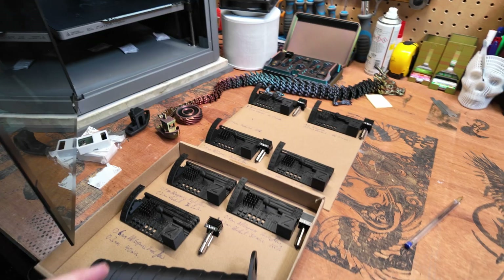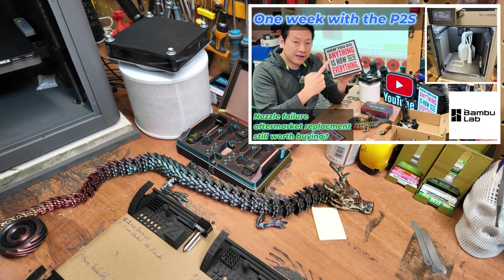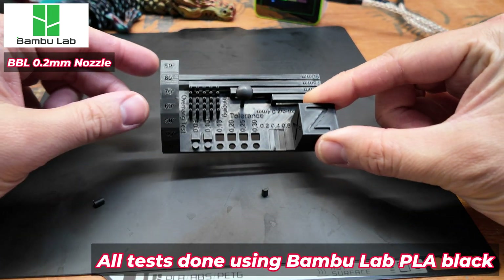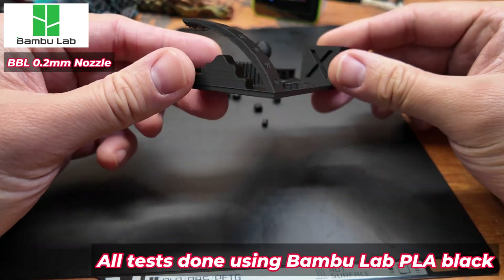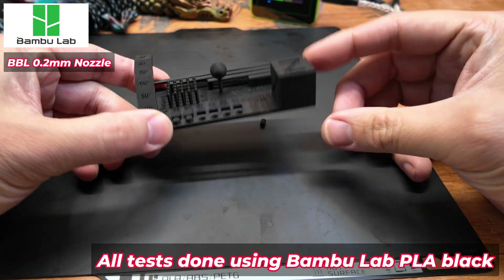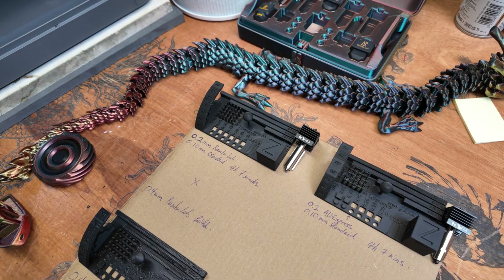I've been testing a lot of hot ends. The Bambu Lab nozzle which came with the machine — the 0.4 millimeter nozzle — failed on me the second day, so I decided to go with some other nozzles. The 0.2 millimeter is a fantastic nozzle but it's just way too slow. You can see the detail is really really good, printed at 0.1 millimeter layer height, taking four hours and seven minutes. The print is really good but it takes way too long — okay if you have plenty of time.